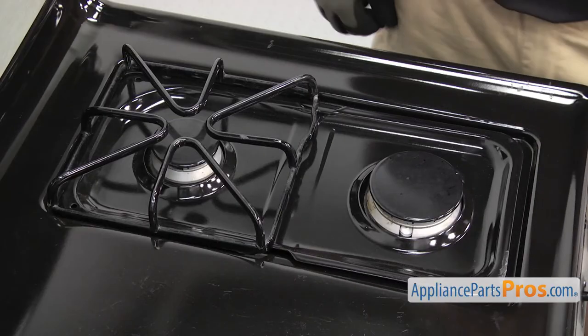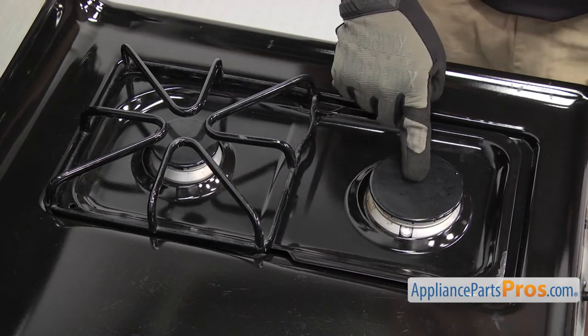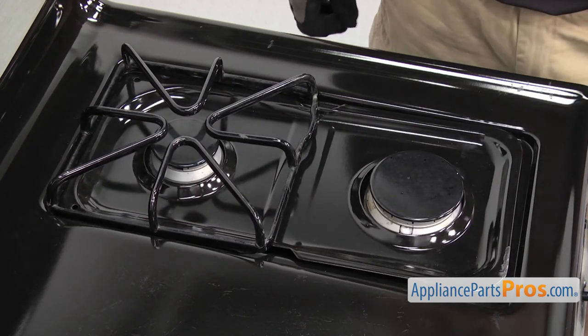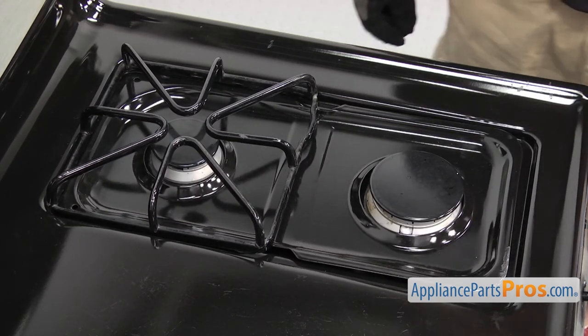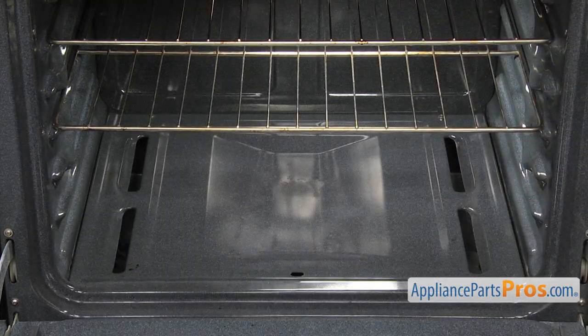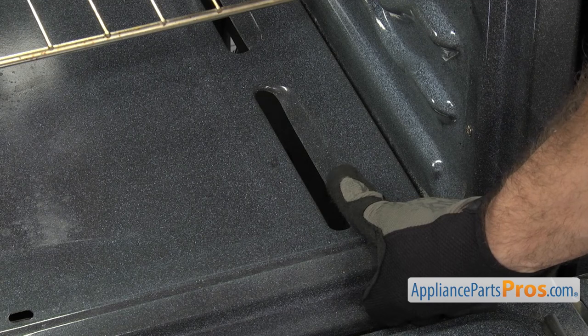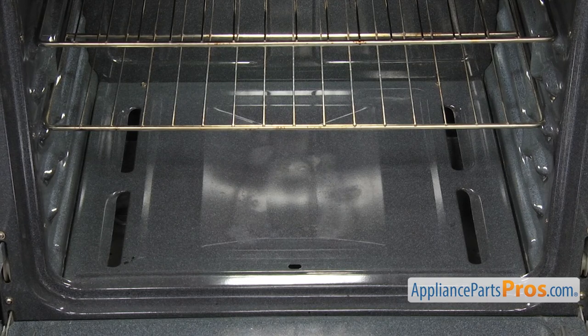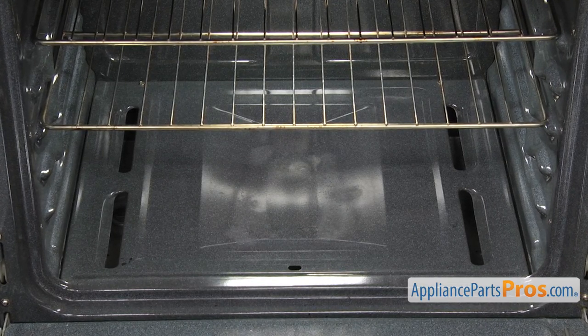On gas cooktops, wrapping the grates, burner heads, or drip pans in foil can cause heat retention, carbon monoxide poisoning, as well as starting a fire. In general, you'll want to avoid lining the oven with foil because it could block air passages, causing heat buildup that leads to poor cooking and increases the danger of fire. If the foil gets too hot, it could melt, damaging the oven lining or starting a fire.